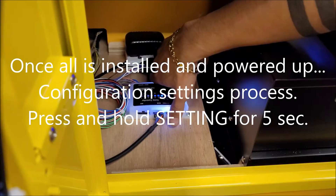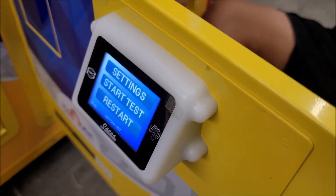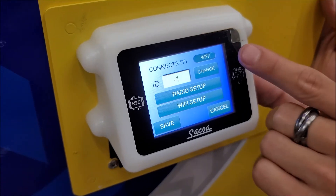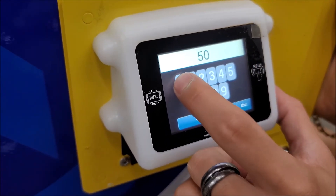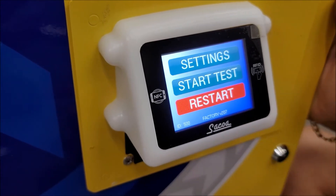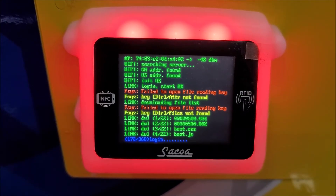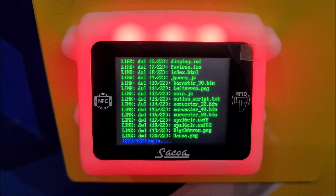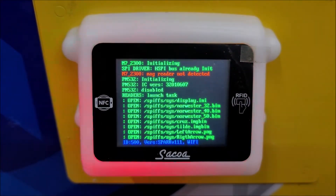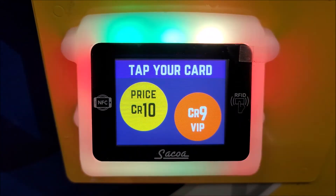Once it's done, we need to do the settings in the configuration. Press the button on the controller for five seconds until the screen shows the settings menu, then tap on that. Choose connectivity and record the ID of the game — in this case we are setting an ID of 500 and we will save that. Once done, reset the controller and it will take over the air all the updates the system may have for that controller. It will take several minutes — 22 steps — and when it's done, the flashing signal will confirm completion. It will load up to 100% and show you the price that you have set for that particular game.